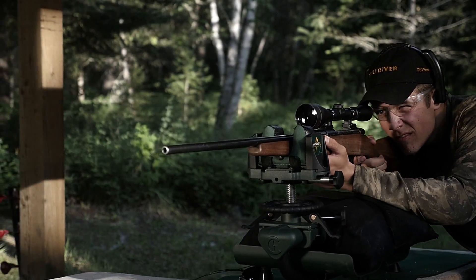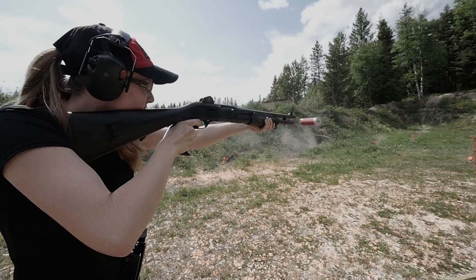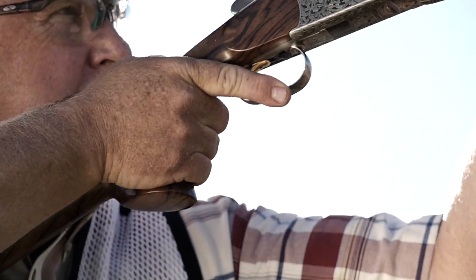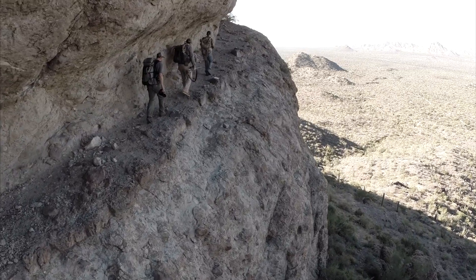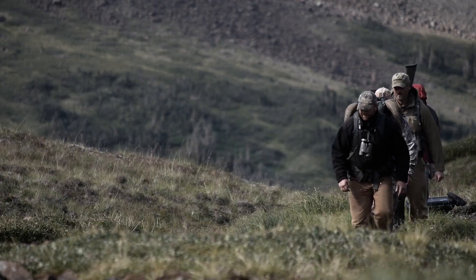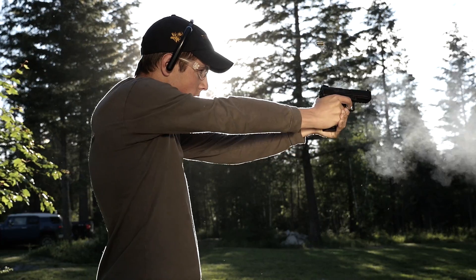You already know friction can take a toll on your gun, and when you're putting down rounds at a fast clip, it's even worse. Protecting your firearm from overheating, binding metal, and a worn finish should be a top priority if you want to maintain a gun that will perform decade after decade.